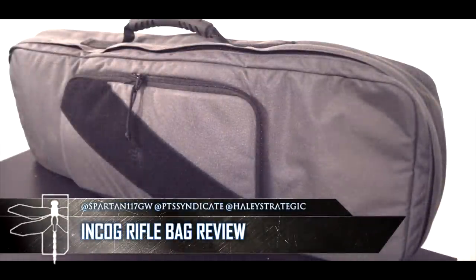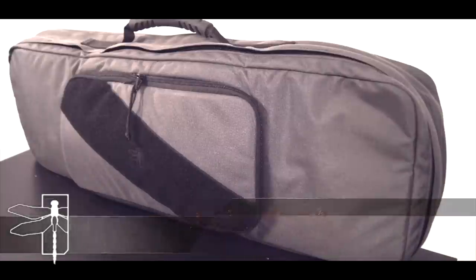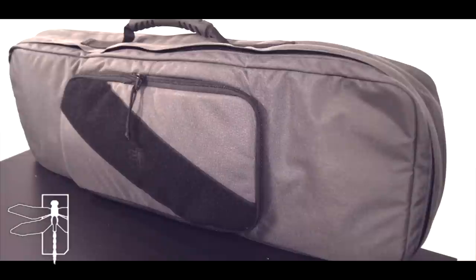Hey guys, this is Spartan117GW and today we're going to be going over the Haley Strategic Incognito Rifle Bag. This bag was designed to be something simple, something discreet — and what I mean by discreet is something that's not going to draw a lot of attention.